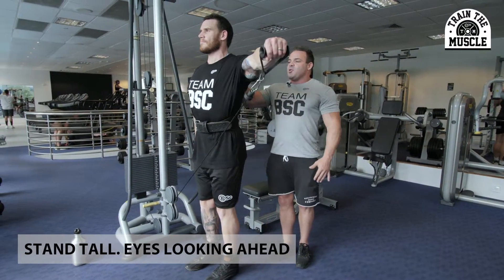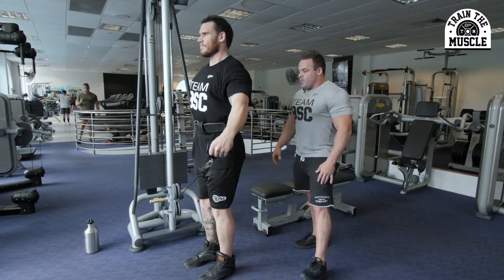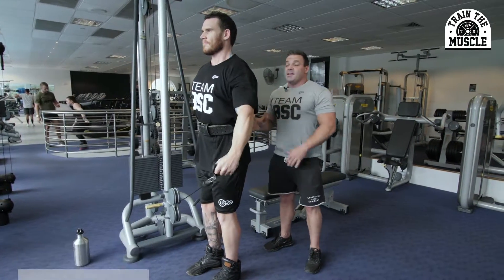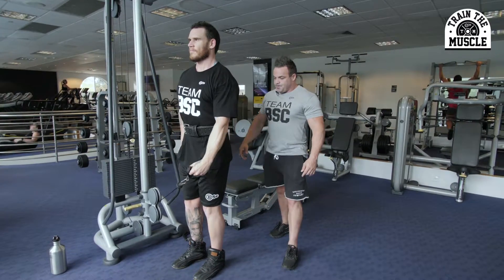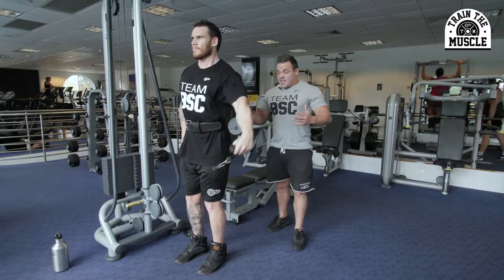Standing up nice and tall, head forward. We really just want to bring that weight across the body, concentrating on that delt for maximum contraction. Perfect form — as you guys can see, Justin's core is fully engaged and he's concentrating on getting all the weight to his delt.